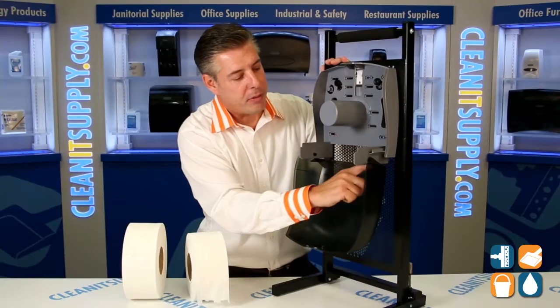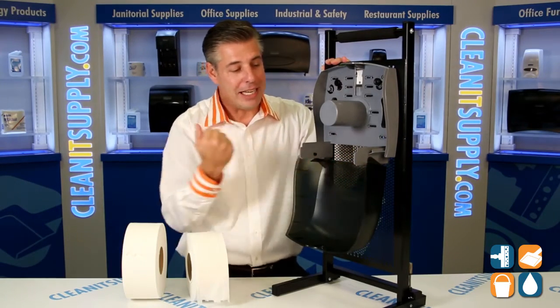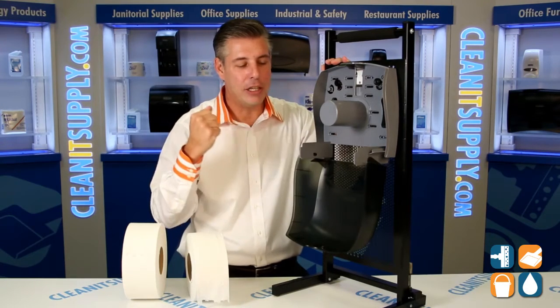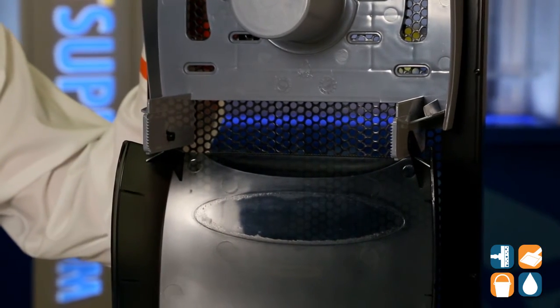Let me tell you what else Kimberly Clark did really well here. They put these perforated edges all around the tearing surface so that it's easily torn off without roping or too much toilet paper, thus eliminating excessive waste.